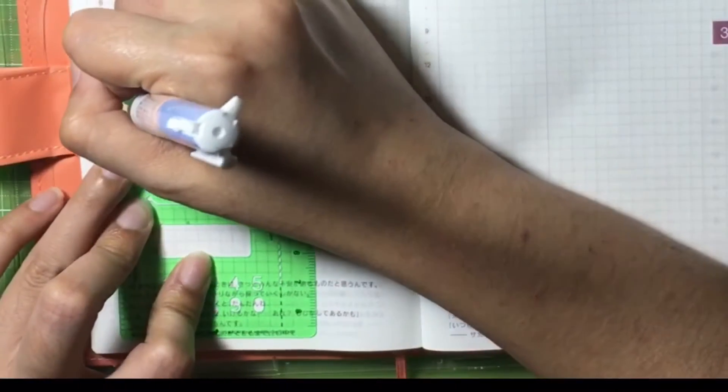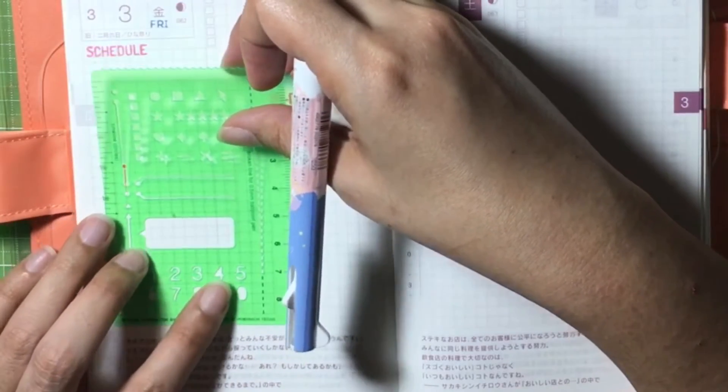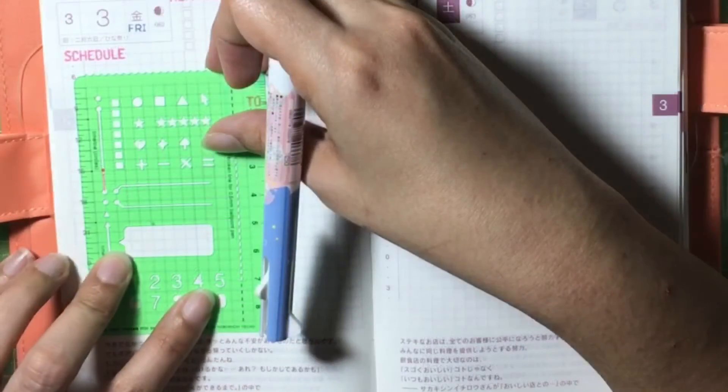Then using this Hobonichi stencil, I'll mark off the schedule where I will be having a meeting and a conference for the day.